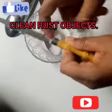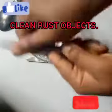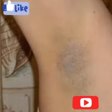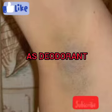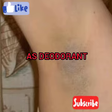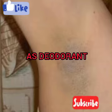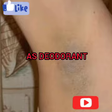Number four is using baking soda as a deodorant. You can apply it directly under your arms, or you can also use it alongside your regular deodorant. If you think you need something extra to get rid of smells after a stressful day of sweating, our regular deodorants don't always work alone, so this will help — just apply it directly.